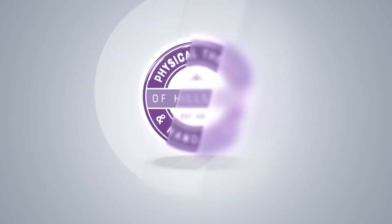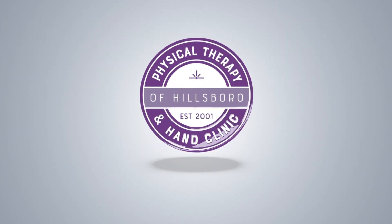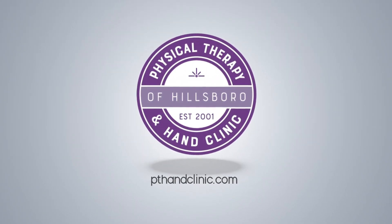This is video number two in a series teaching you how to treat and get rid of carpal tunnel syndrome. In this series of three videos, I'm going to be showing four exercises. This is video number two, covering exercises number two and three. I'm Sam Troche, Doctor of Physical Therapy with Physical Therapy and Hand Clinic of Hillsborough. In this video, I'm going to show you how to do two exercises: tendon gliding and sublimus glides.